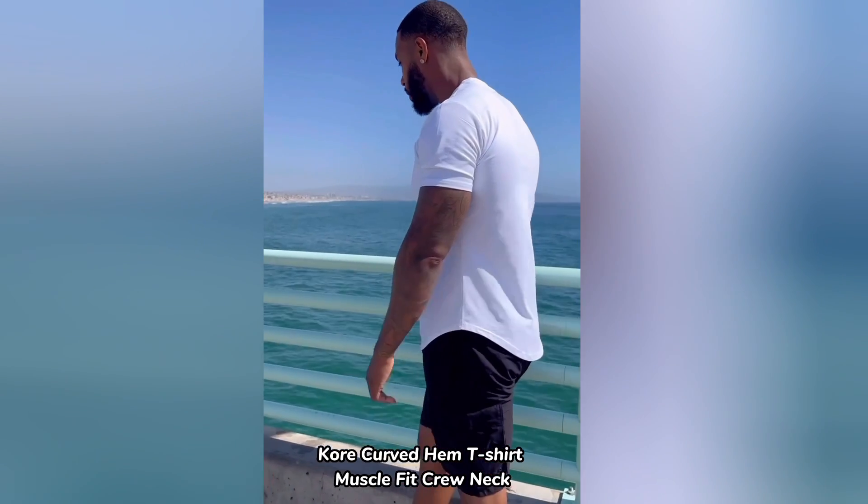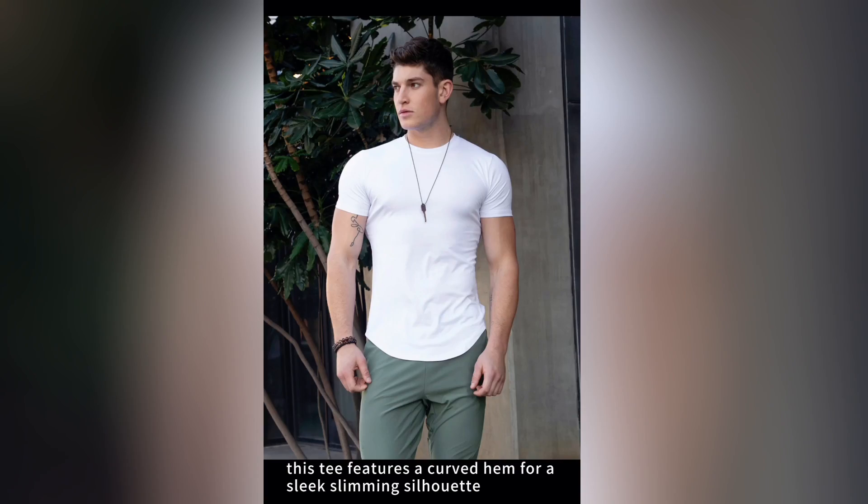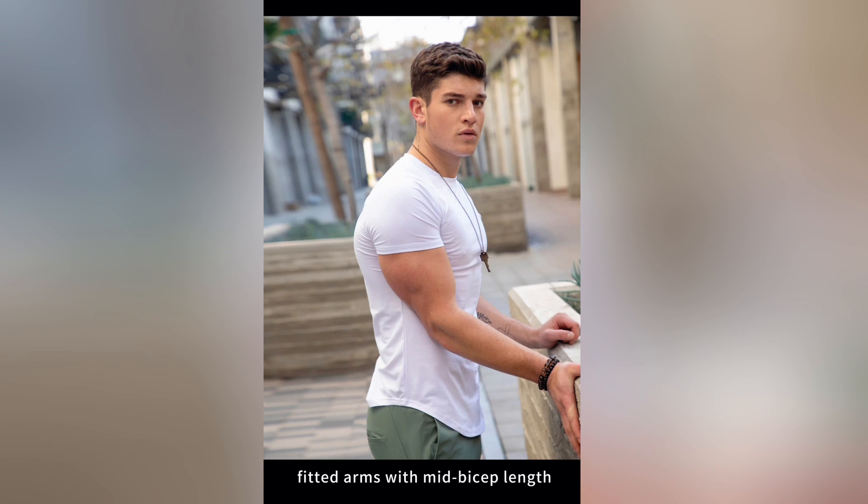Introducing our Core Curved Hem T-Shirt, Muscle Fit Tech Crew Neck. This tee features a curved hem for a sleek slimming silhouette, with fitted arms and mid-bicep length.